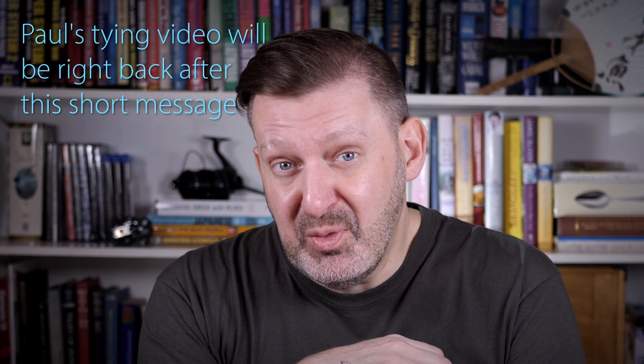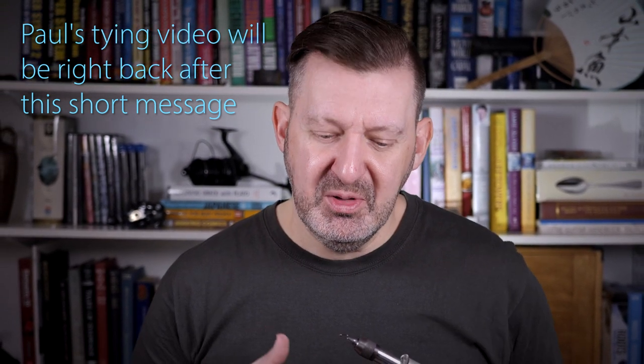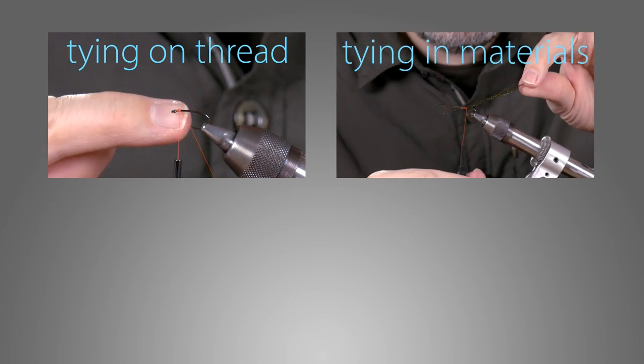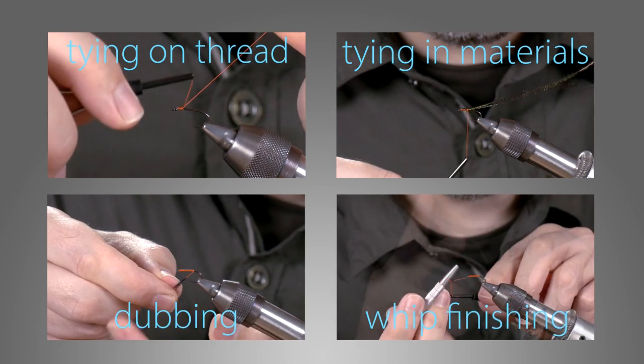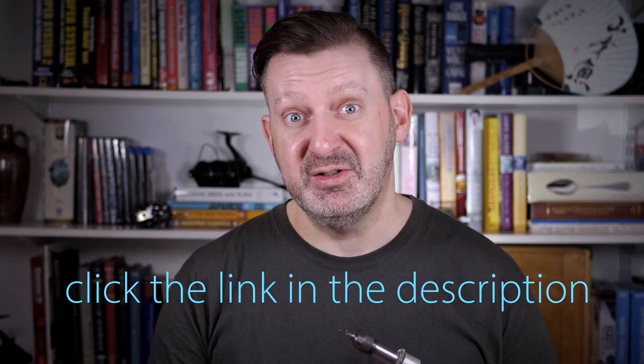Have you been thinking about tying flies but don't know where to start? We've got a free series of video tutorials that might interest you. A lot of YouTube videos jump straight in with the tying and there's really no time for a beginner to get a handle on what's going on. So we've created a series of individual step-by-step videos that cover the basics of fly tying — how to tie on a thread, how to tie in materials, how to dub onto the thread, and several ways of whip finishing. Once you've got a handle on these basics you'll be able to follow along with YouTube fly tying videos like this one. Click the link in the description to start your free fly tying tutorials today.